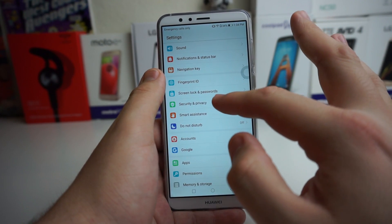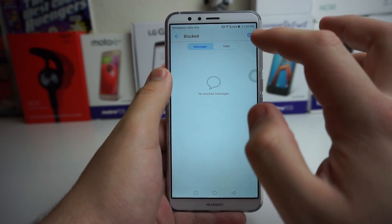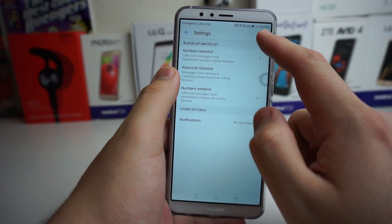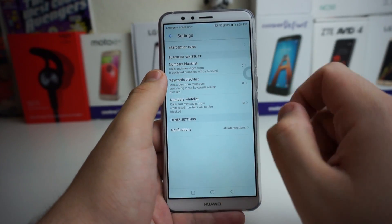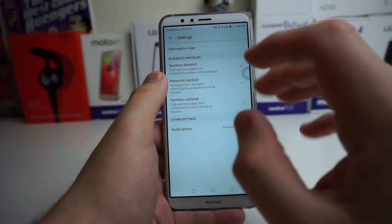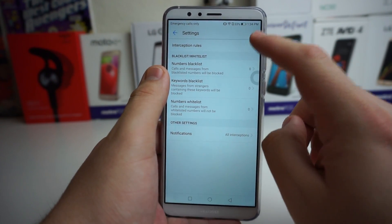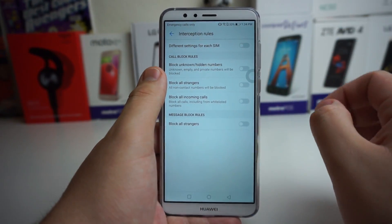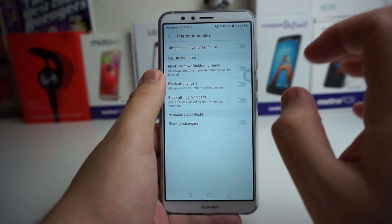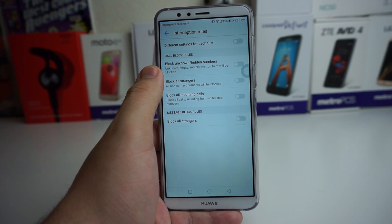If you scroll all the way down to Security and Privacy and click on that, you're going to see under Security where it says Blocked. Click on that, then go to the settings icon, and you can add people to a blacklist. This blacklist blocks calls and messages from numbers you don't want contacting you. You can also block keywords and have a whitelist. There are other interception rules: call block rules, block unknown or hidden numbers, block all strangers, block all incoming calls, block all strangers with messages. There's just a ton of different options on this Huawei phone.